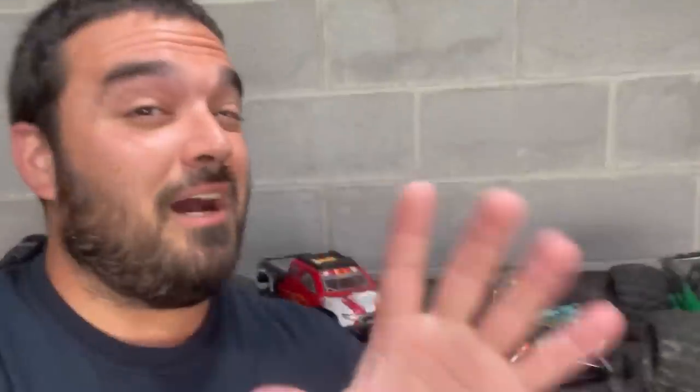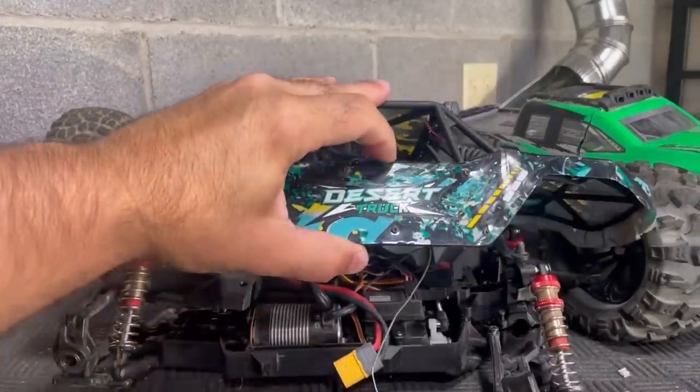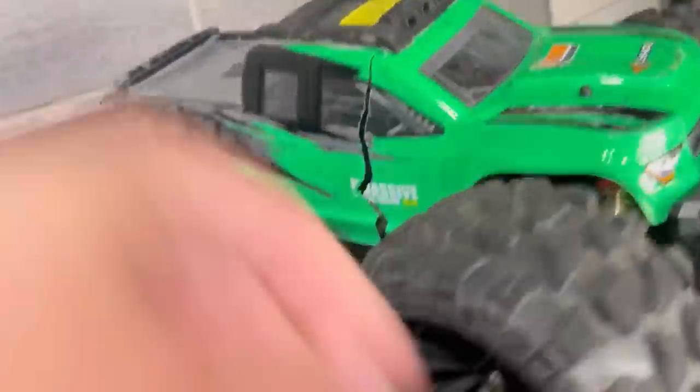These two cars here come pretty slow out of the box. This new one is faster. Under the shell of this one, there's a top secret upgrade — we put a budget brushless system in there.